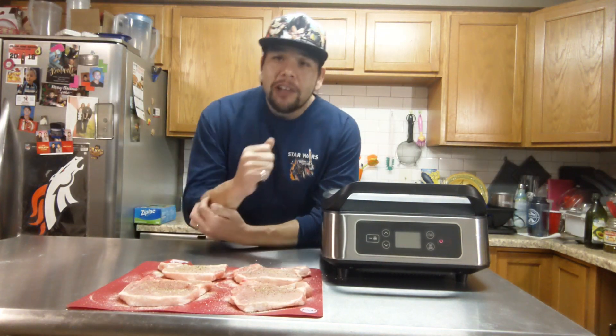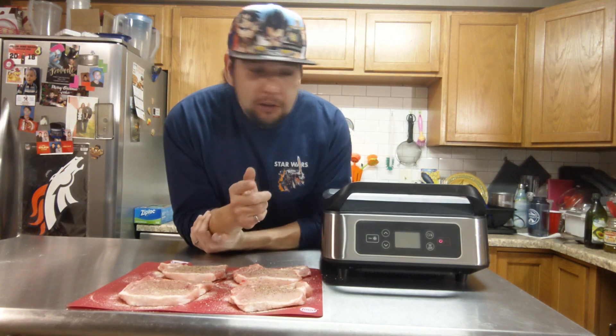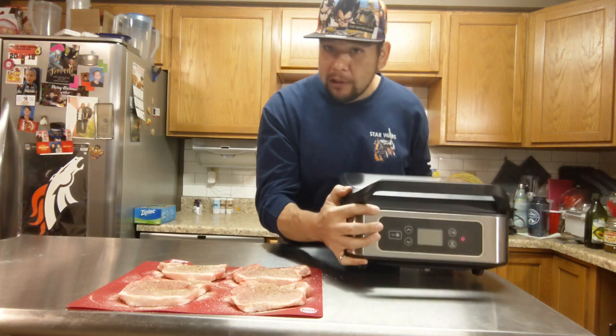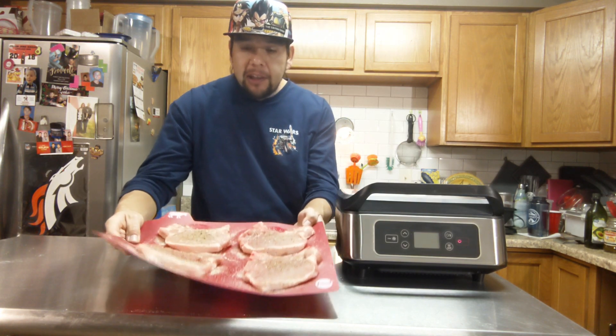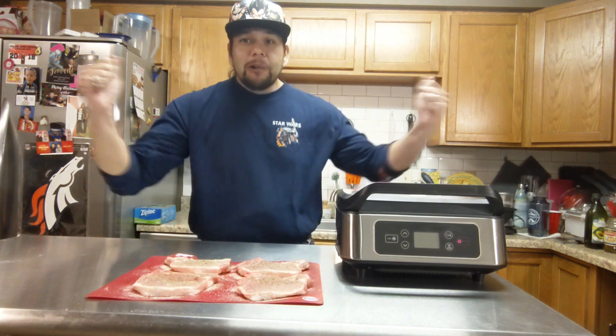Welcome to Baron Says. I have another smokeless grill video for you. This is not the power smokeless grill — this is the Shack smokeless grill. So we're going to try that out for the first time. We're going to do some bone-in pork chops here. Give you a look at those. That's what we're doing today.